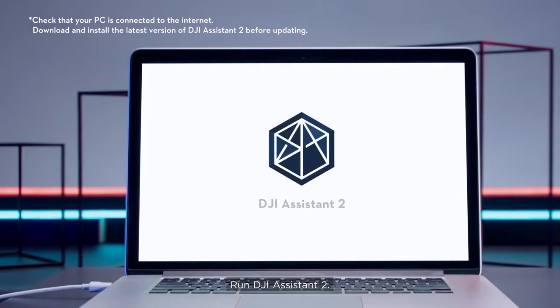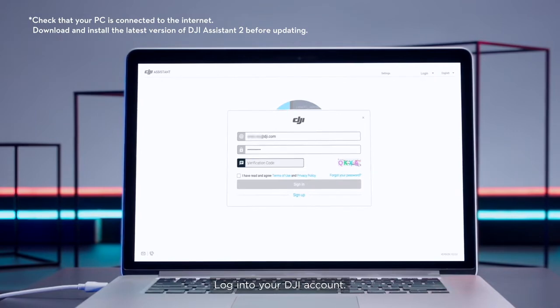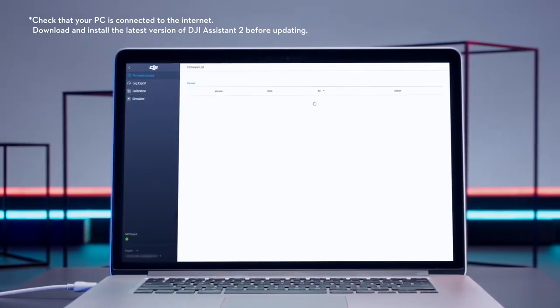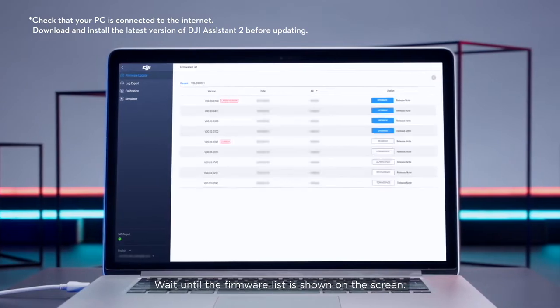Run DJI Assistant 2. Log in to your DJI account. Click on the connected device. Wait until the firmware list is shown on the screen.